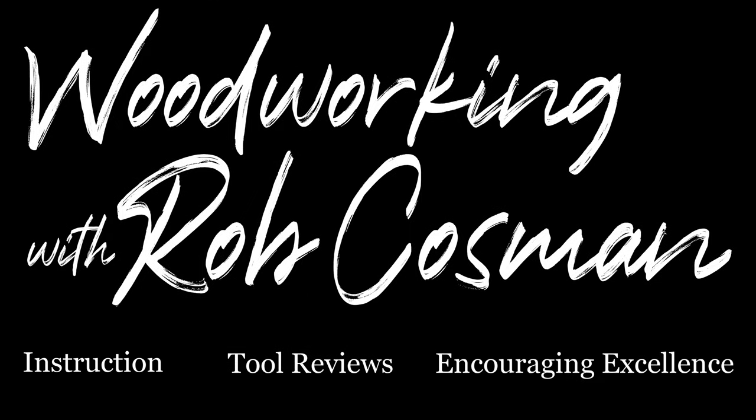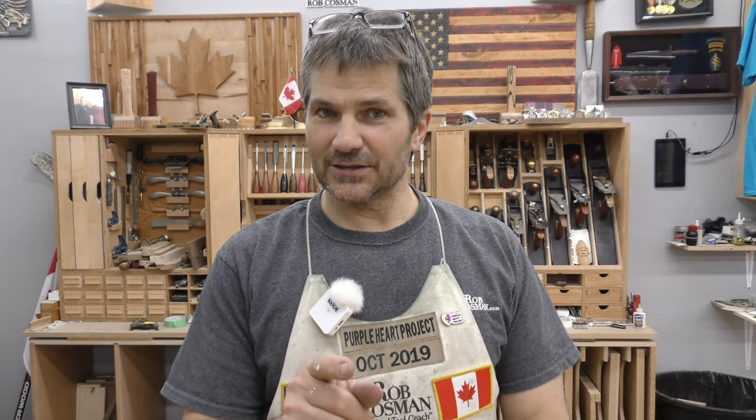I'm Rob Cosman and welcome to my shop. We're here to help take your woodworking to the next level. If you're new and you haven't subscribed, please do so. Hit the notification bell so you'll receive alerts when we release a new video. And anytime we use a special tool, we'll always leave a description down below. Alright, let's get to work.